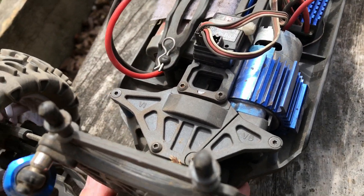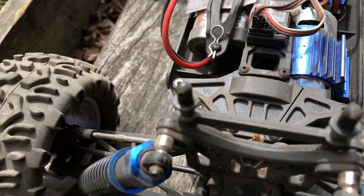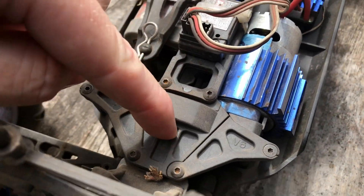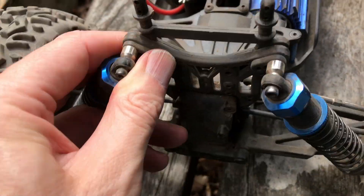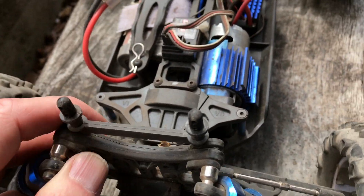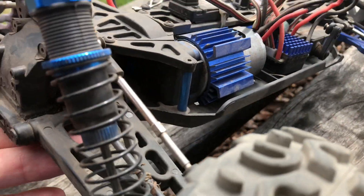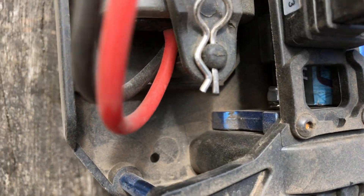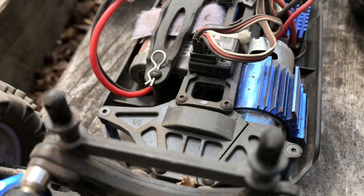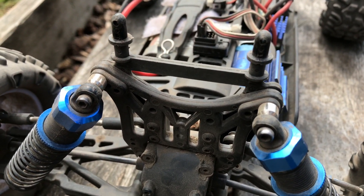We've just run the Carnage for a couple of minutes and already there's a problem occurring — it's inside here. We're getting grit inside the spur gear and it's stopping the car from going; it keeps jamming it. That's just after two minutes of running. We're always getting bits inside there, so I'm going to have to try and figure out a way of stopping that. It's pretty annoying really.